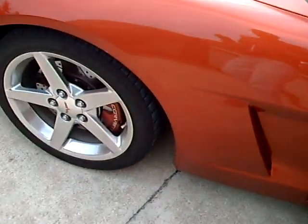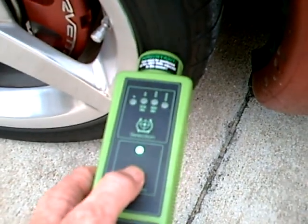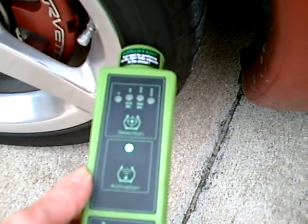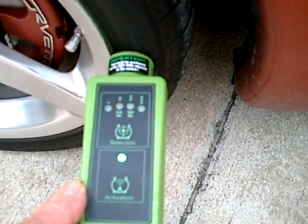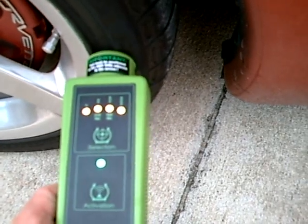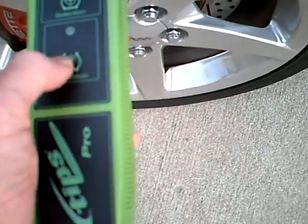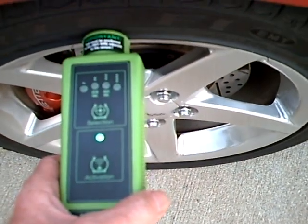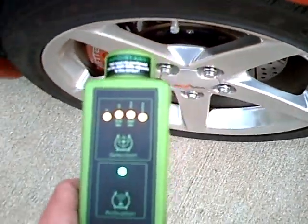Like the other tire pressure sensor tools, we have to use a proper sequence, starting at the left front. Hold it on the tire sidewall next to the valve stem. Should get a honk of the horn here in a second. The 315 light lights up, indicating the sensor transmitted to the TPMS. All four lights lit up — I believe that means it's a continuous wave transmission from the tool. Should get another beep, and all four lights will probably light up — yep.